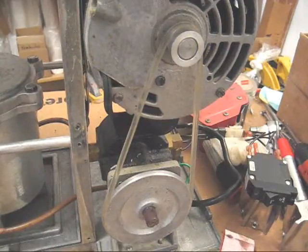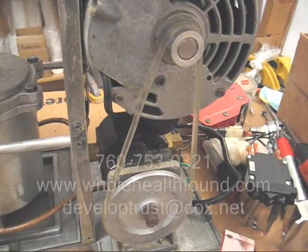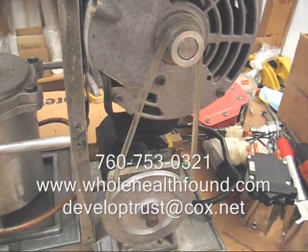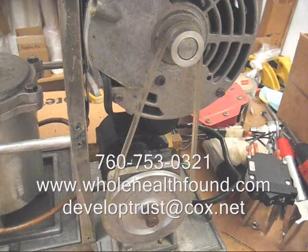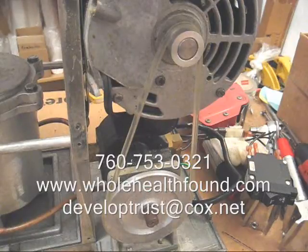I hope you like what you've seen. And if you do, as usual, tell a friend. And if you'd like to contact me, my phone number is 760-753-0321. My email address is developtrust.cox.net. And if you want to buy supplies or even a juicer, go to my website, wholehealthbound.com.